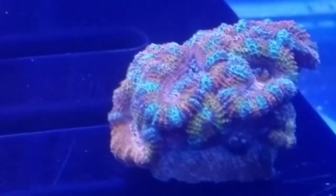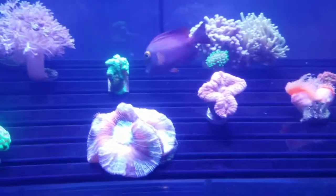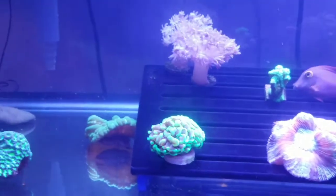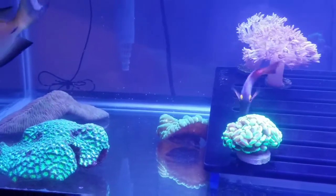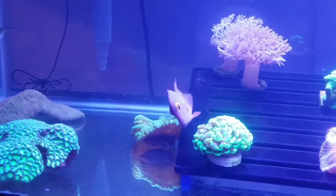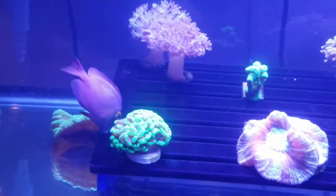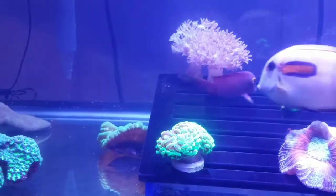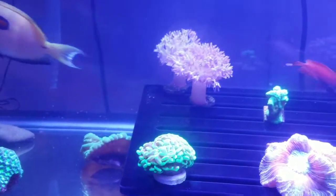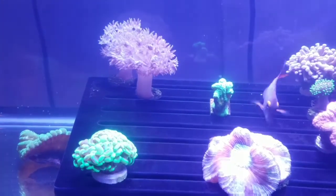I keep my alkalinity anywhere from 8.5 to 9. I was on vacation out of the country and had my sister take care of my couple of tanks — she did a good job. Unfortunately I did lose one fish, but I guess that's part and parcel when you're on vacation. She dosed for me using the Seachem Reef Fusion one and two, so I'm keeping my alkalinity between 8.5 and 9.